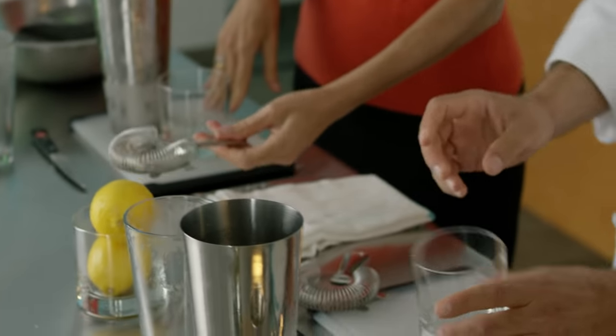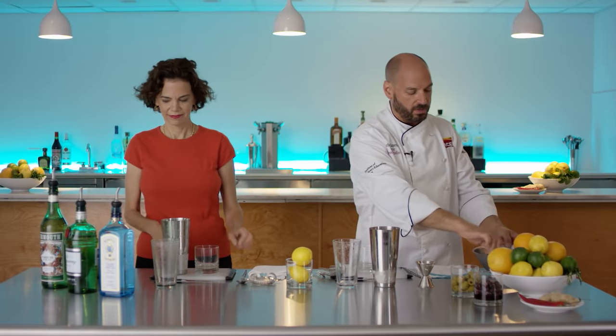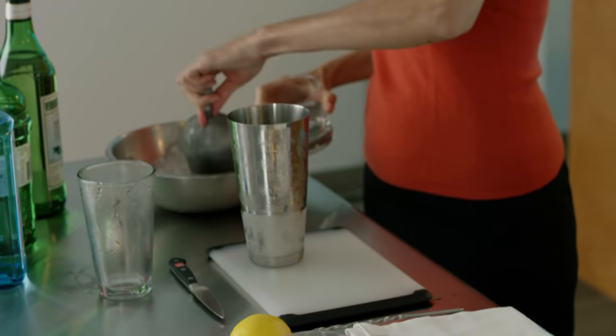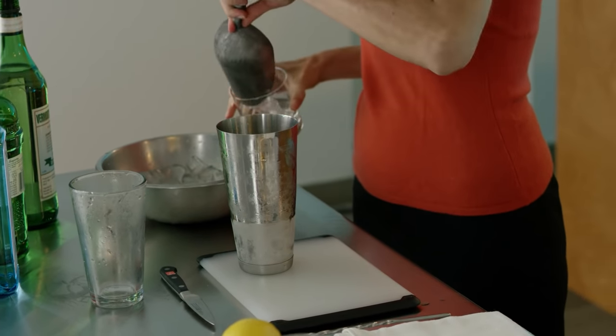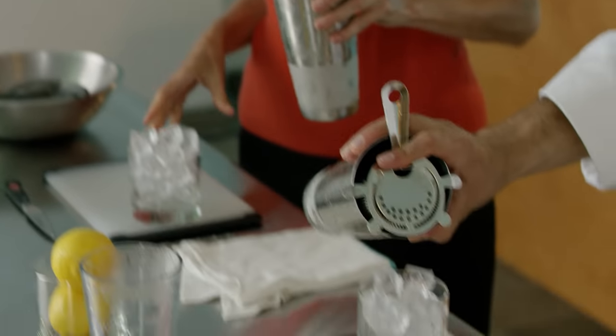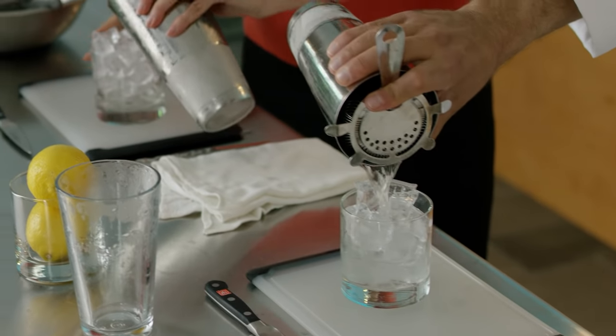We want to ice our service glass. Fill this all the way with ice — it should crest over the top of the glass. A mountain of rocks. Perfect. Now just strain this right over your fresh ice.